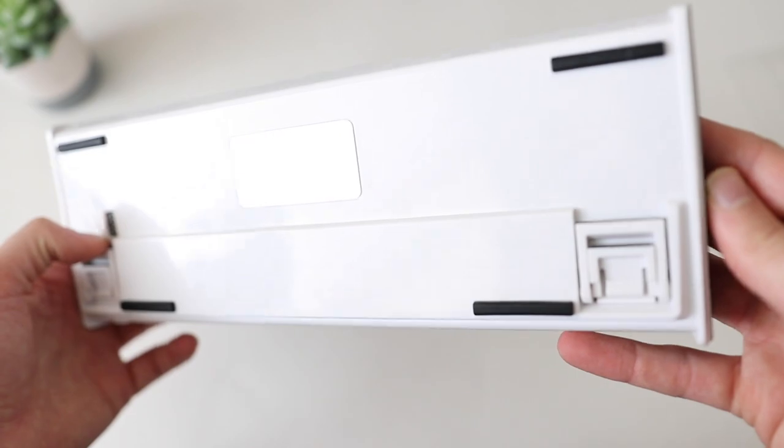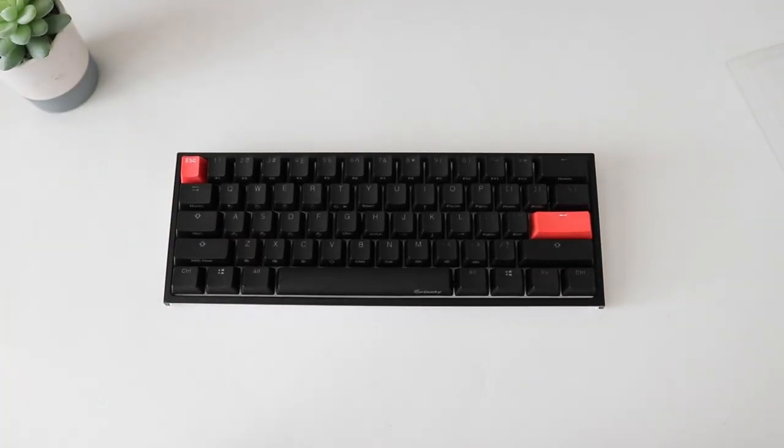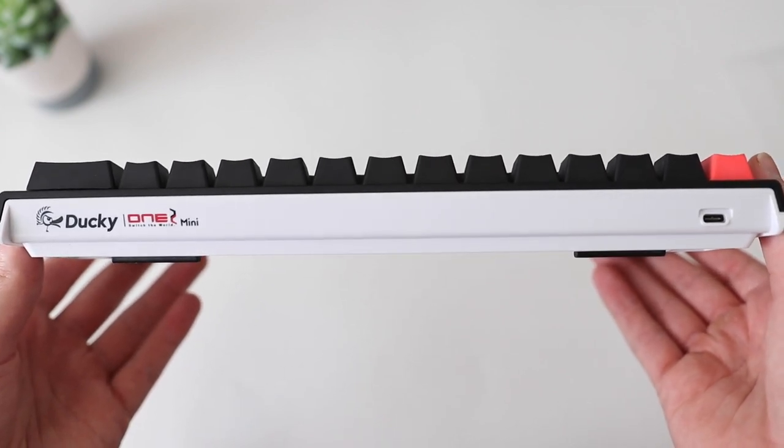This is a 60% keyboard, so you do lose the number pad, some function keys, and the arrow keys. But if you're looking at this keyboard, you probably already know what a 60% keyboard is. The keyboard does have some functionality to make up for the lost keys, which we'll talk about later. The connection is wired — USB-C to USB-A on the left side of the keyboard, no wireless.